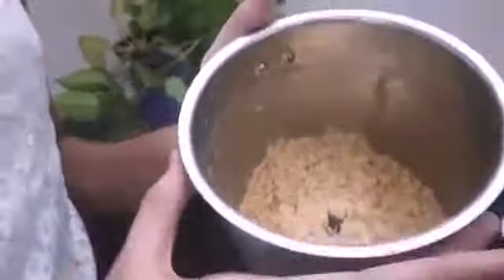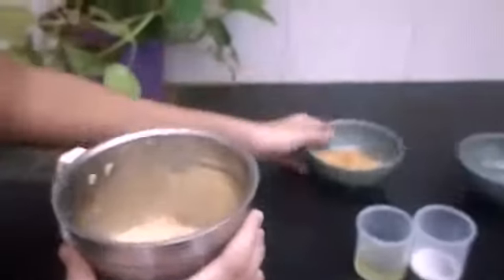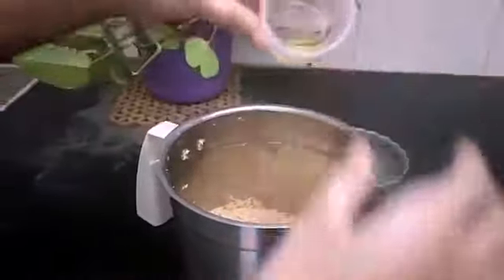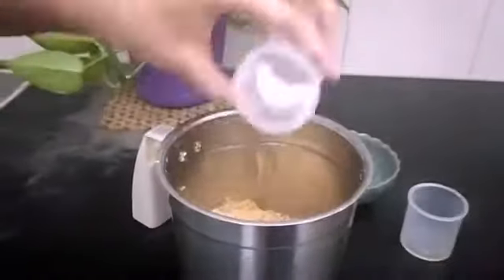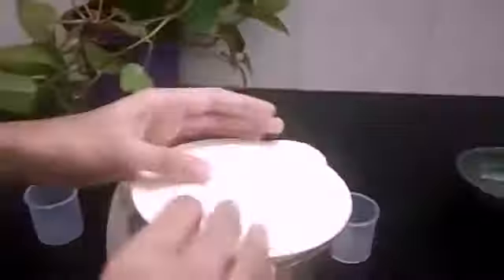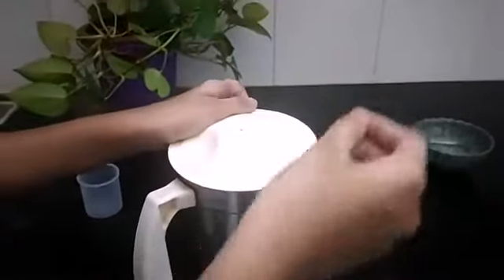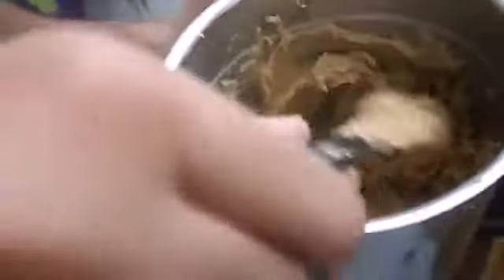If you want a nutty texture, grind it coarsely. Now I am going to add all the ingredients and salt. Close the lid. Give 2 pulses with intervals between each pulse. The grinding is done.